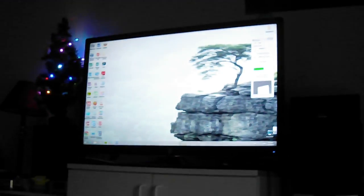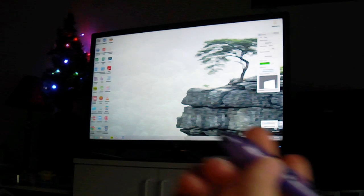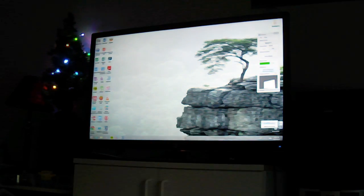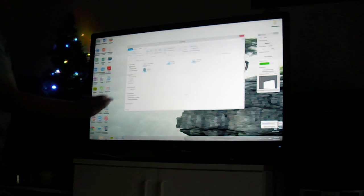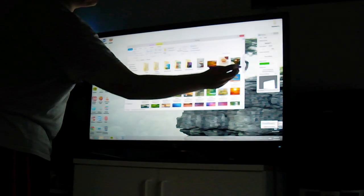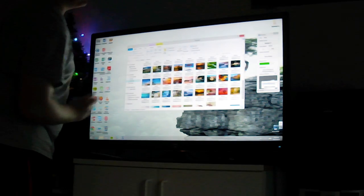Now the screen is calibrated and you should be able to navigate your computer with the Wii Remote and the IR Pen. The reason it lags like that is because I have a remote connection to the computer that I'm actually using — that's the reason the screen is lagging. But when you do it for yourself it won't actually lag.